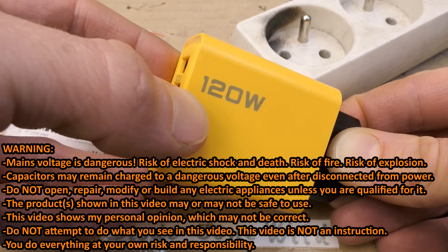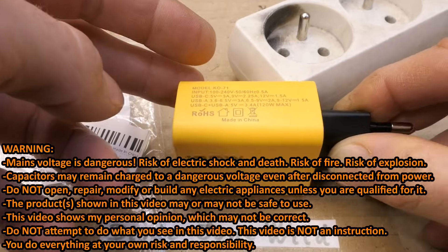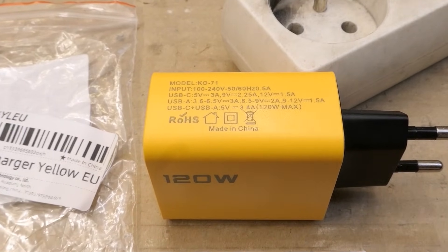Today let's test a 120W USB charger from Aliexpress for just $3 including shipping. The model number is K071.